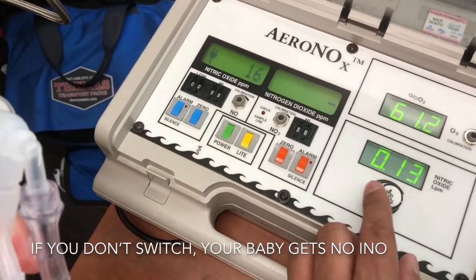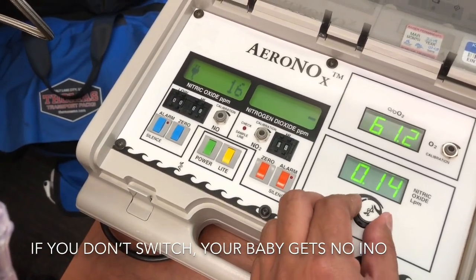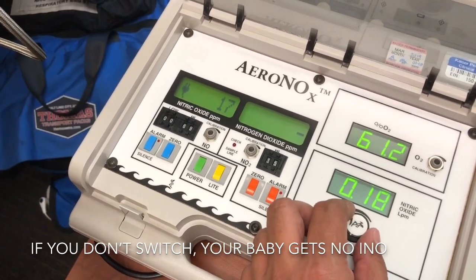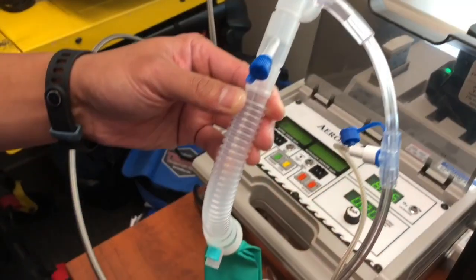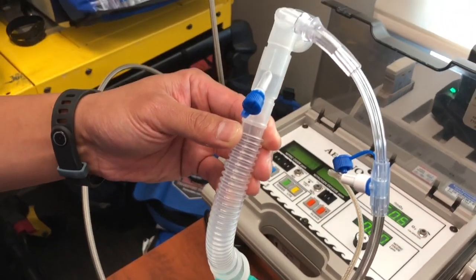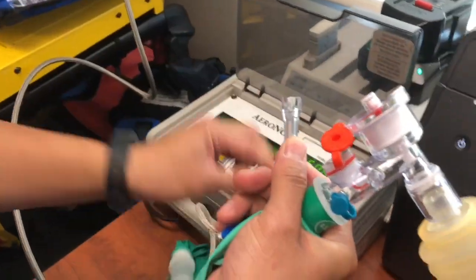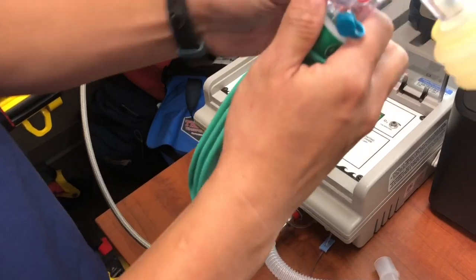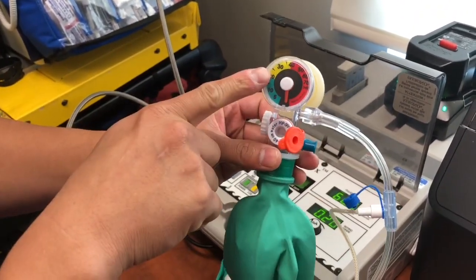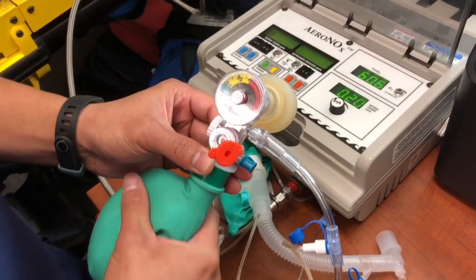Now you just dial in how many parts per million you want to bag the patient at. We're going to switch things up — we're using the Aranox bagger, but the problem with it is that there's no manometer. So we're going to go ahead and disconnect and use our regular flow inflating bag. You can still deliver and measure nitric the same way.